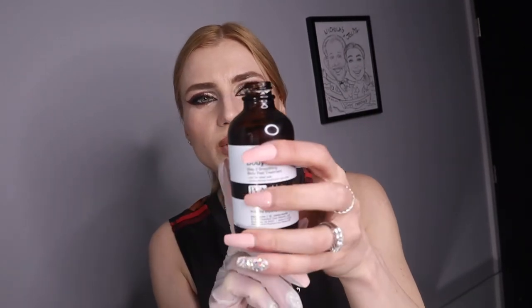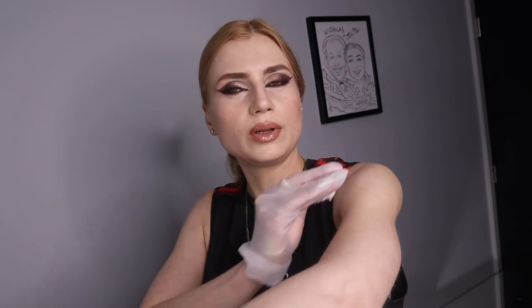This is our smoothing body peel — even though it's 45% lactic acid, it doesn't hurt. This is perfectly safe. We apply a maximum of two layers, spreading it evenly everywhere. And on my knee — you can see it right there — that's where I want to get rid of that discoloration. Then maybe I'll apply one more layer.